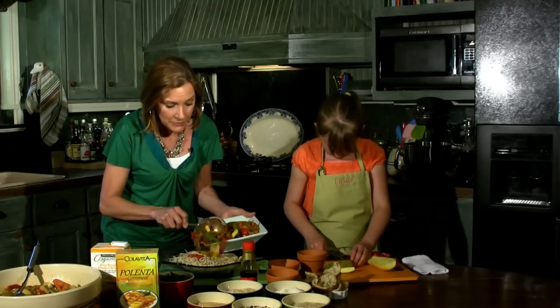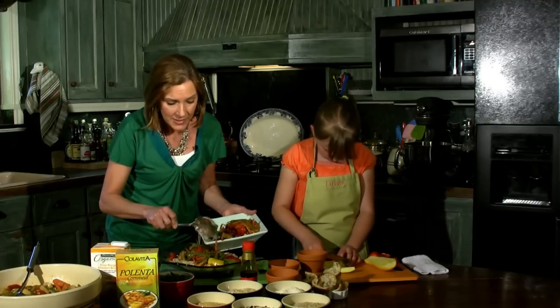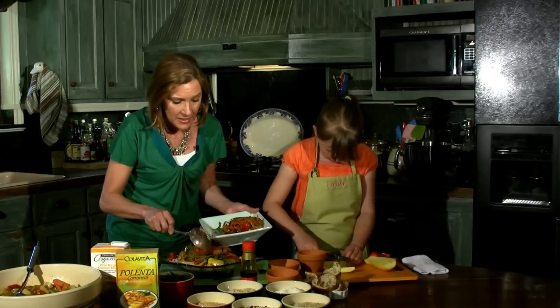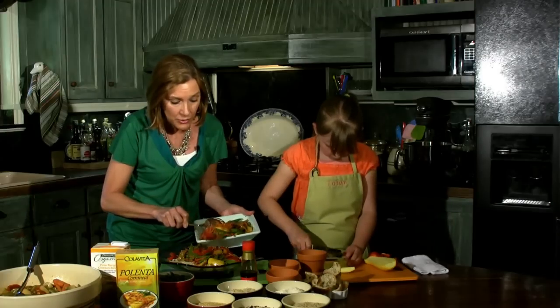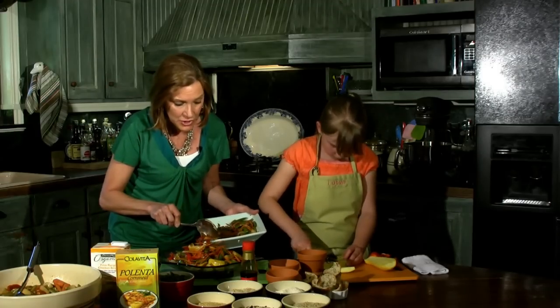Then what you do is pour it right on top. And again, the cool thing about this — you could serve this hot straight from the frying pan, you could serve it from the refrigerator if you fixed it the night before, or you could take it out and have it at room temperature any time.